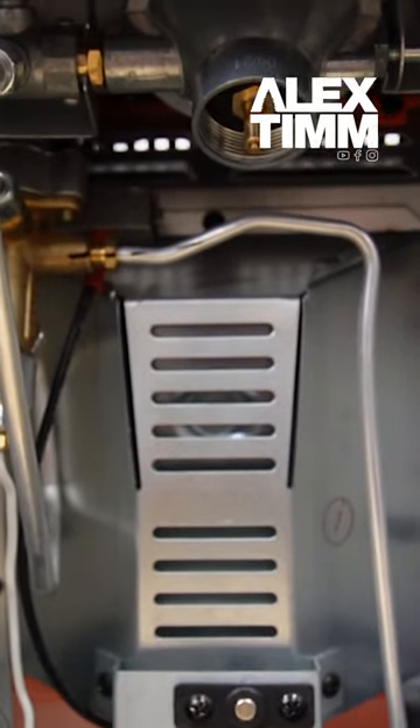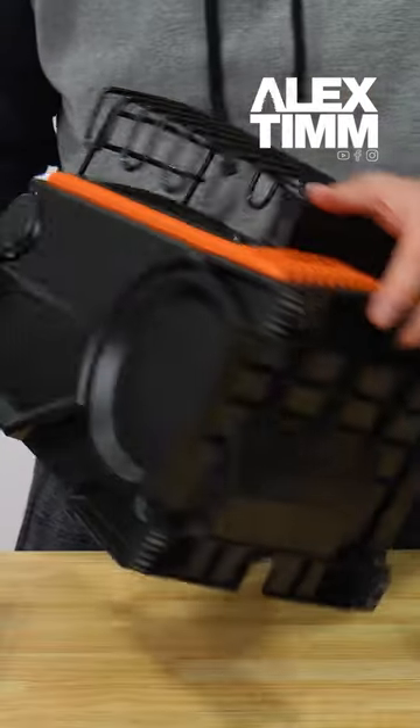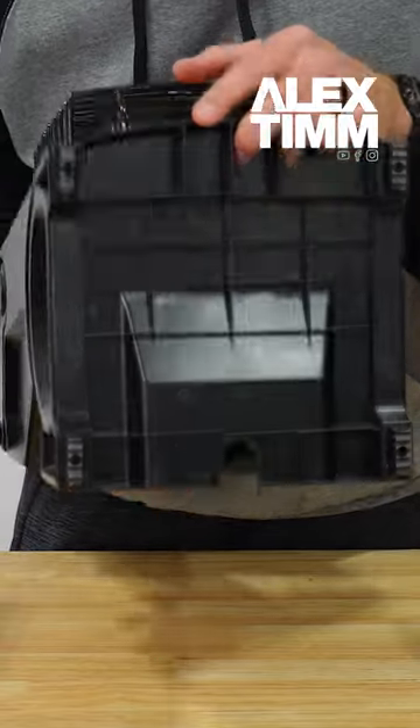Just like on the 18,000 BTU unit, the 9,000 BTU unit also has the dock to keep your propane tank warm. And then on the bottom of the unit, you've got your rubber feet as well.